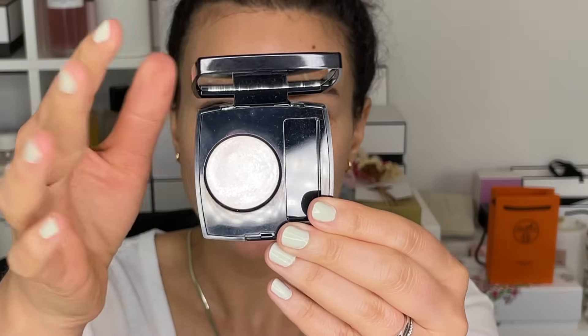Hi friends, welcome back to my channel. For today's video, I am going to create a beautiful ethereal light look with Chanel for summer. I have this beautiful pearly white single eyeshadow that I wore recently in a video and tons of you commented that you loved the look and you wanted to see how to create it at home. So we're going to go ahead and do that today.